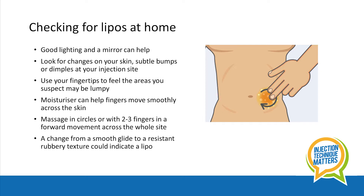Use your fingertips to feel the area that you suspect may be lumpy. Moisturisers can help too — they can help fingers move smoothly across the skin.